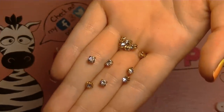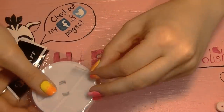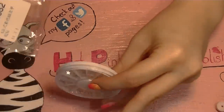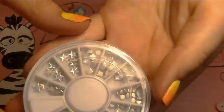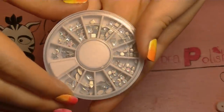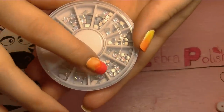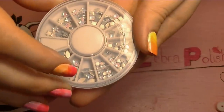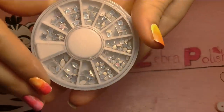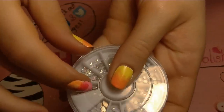Next on the list are the water drop gems. They come in a wheel with stars, little petal shapes, squares, and circles — three compartments of each shape, so 12 compartments total. They're really pretty and kind of iridescent looking. I really like these — I think they'll be a lot of fun and very versatile.